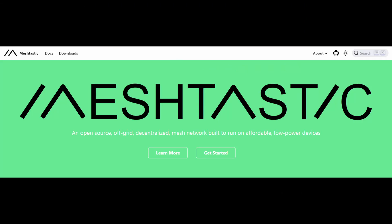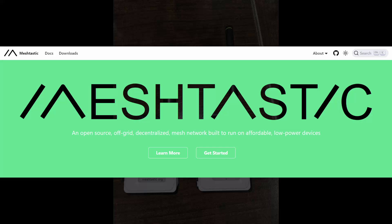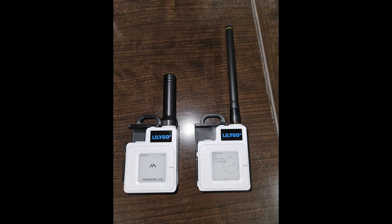Hey everyone, it's Tango Oscar Mike. I just wanted to give you an update on where I'm at with my Meshtastic experimenting. I got a couple of extended antennas for my Lilygo T-Echo devices. You can see the original antenna on the left and the new antenna on the right, and it's definitely made a difference in the signal quality.